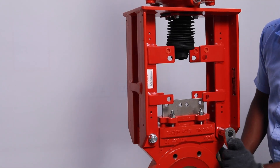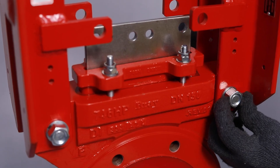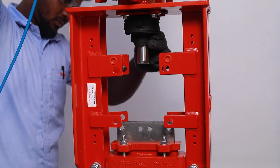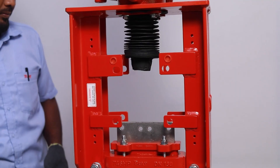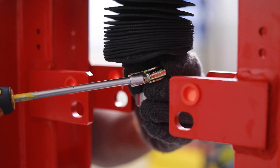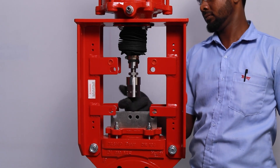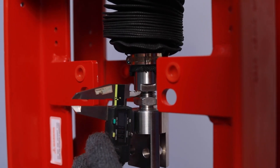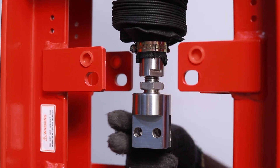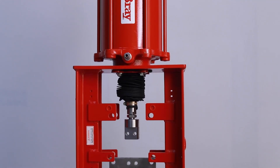Loosen the superstructure tower attached to the body. Give air supply to the actuator and extend the piston rod towards the closing position. Secure the bellows to the stem using the hose clip. Attach the clevis to the actuator piston rod and mark the clevis position using table 10 and adjust accordingly.